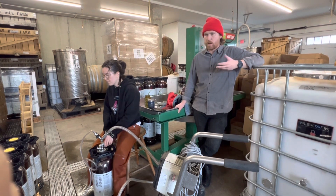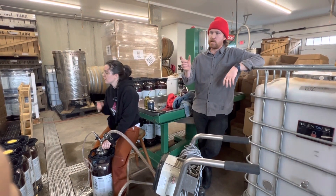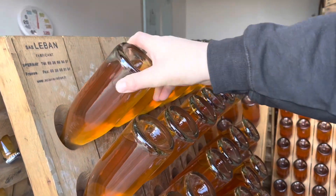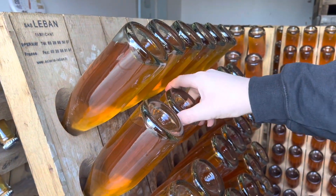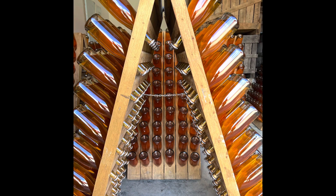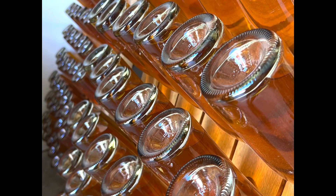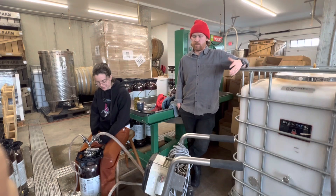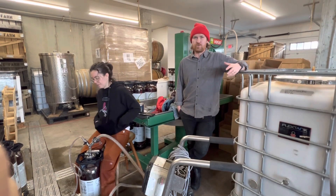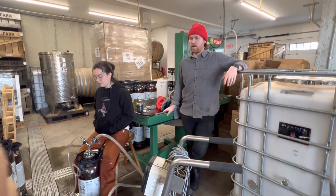For our still wines, there is sometimes a little bit more sediment in the bottom. We do a pretty good job of racking it all off, which is taking everything off from the sediment in the bottom. We do that so we don't have to use the pad filter or anything in that respect. So less intervention, less toying with the juice, and just kind of using what we have.